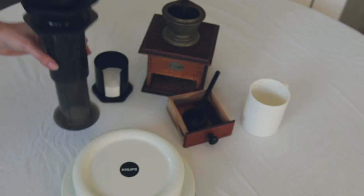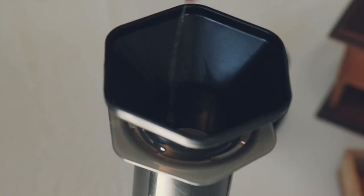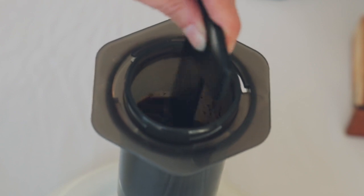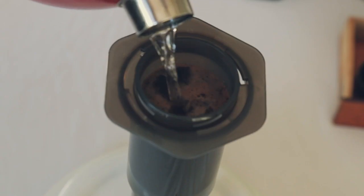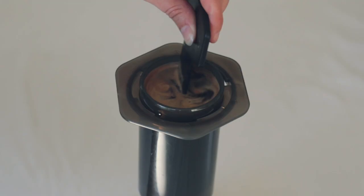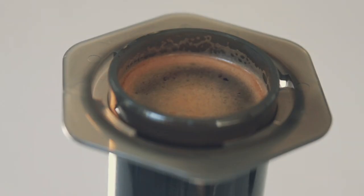Put your AeroPress on top of the scale and set it to zero. Pour enough water into the brewing chamber to submerge the grounds. Gently stir until no dry grounds can be seen, then wait about 20 seconds. Add more water until the weight on the scale has reached about the 200 gram mark. Briefly stir if necessary, then set the timer for 60 seconds and wait for the coffee to brew.